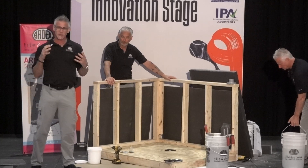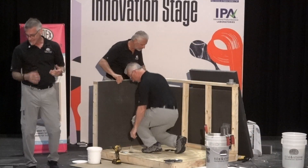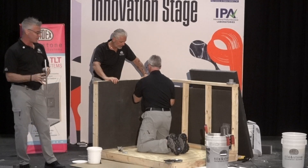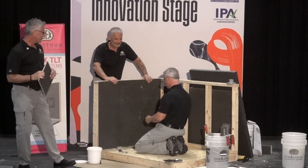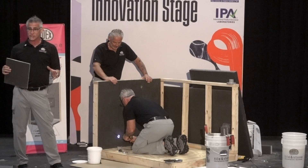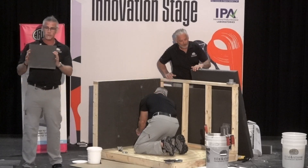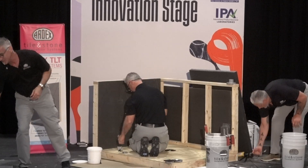The first thing we're going to do is install our building panels or wall board. The wall board is a half-inch XPS cement-coated building panel. We have a variety of different thicknesses — I'll go through that in a moment. Mark is using a screw and washer system. Typically we're going to do 16-inch on-center studs and go every 12 inches on center. What I really like about our half-inch building panel is it's very rigid.